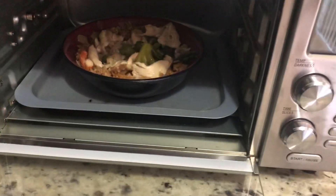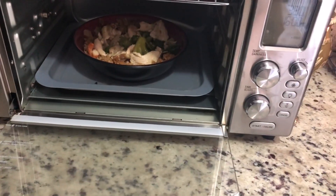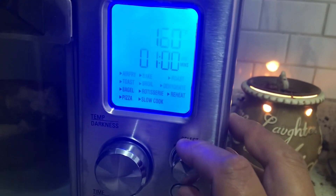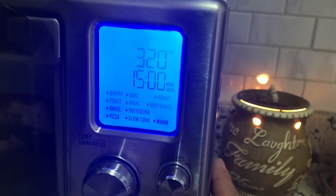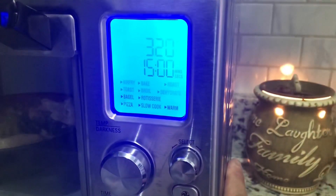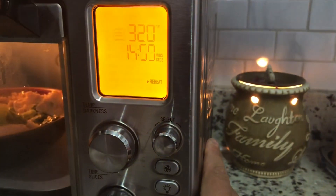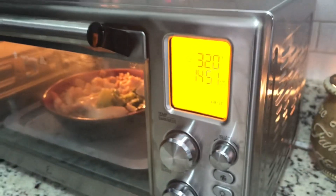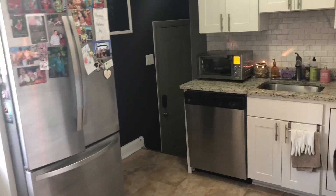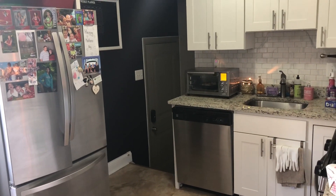400 degrees. Let's try it. We're gonna come over to the selector and we've got reheat, which gives me 320 degrees for 15 minutes. Here goes nothing. Come back in 15 minutes and see what we got. I'll be honest, I don't know how this is gonna work out.